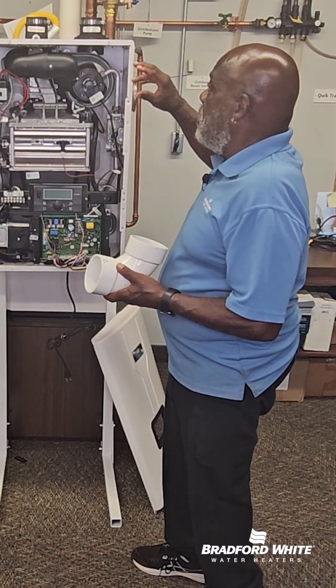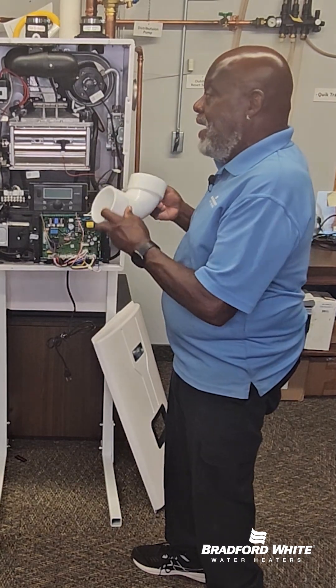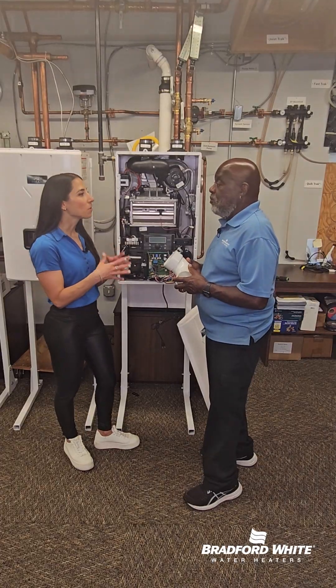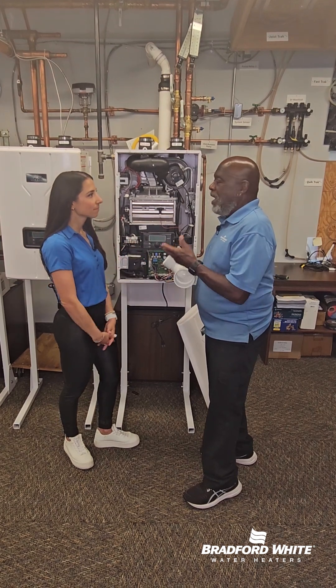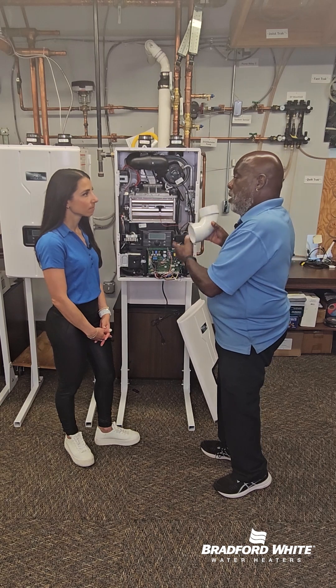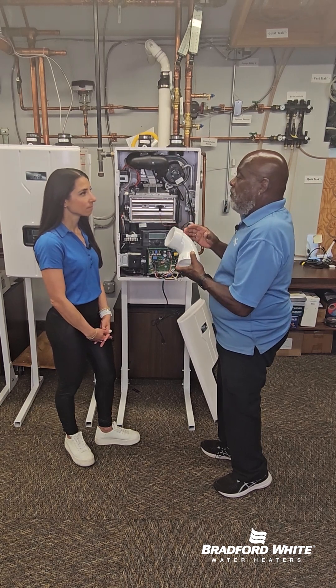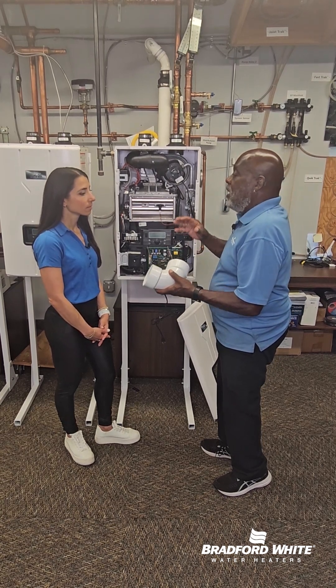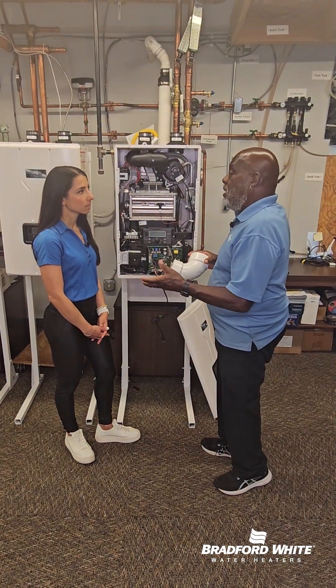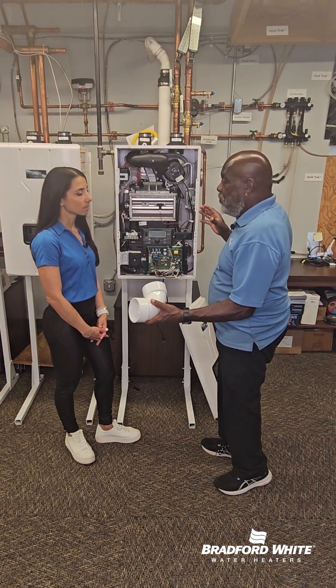For tankless, the venting criteria for a 90-degree elbow is 8 feet. Can you clarify what you mean when you say you need 8 feet? Excellent question. So if I use this 90-degree elbow on here, that 8 feet correlates to 8 lineal feet of pipe. If I use it on a tank type, it would be 5 feet of lineal pipe.